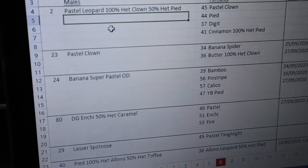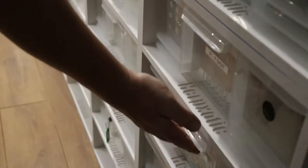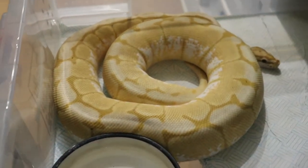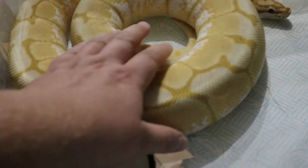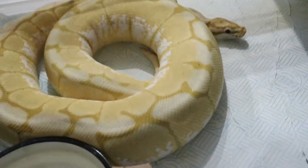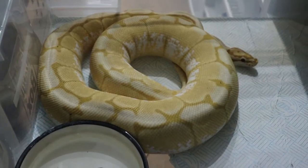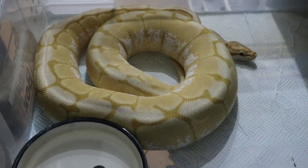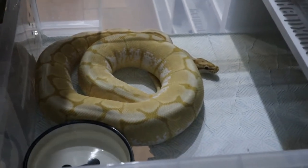The Banana Spider Cleo has already been proven - she produced the baby banana we just spoke about. She's about two kilograms, a lot bigger than she was last year. She gave us just one egg last year, so hopefully this year she'll give us a few more. That hatched banana is currently being fed.